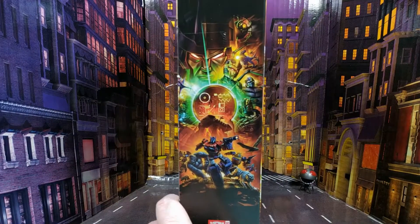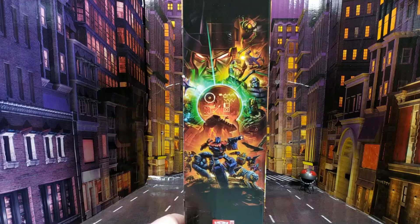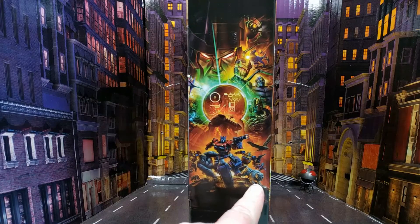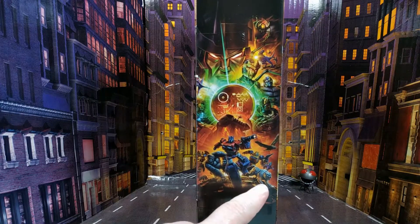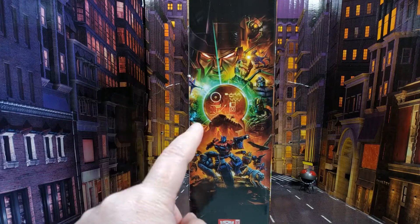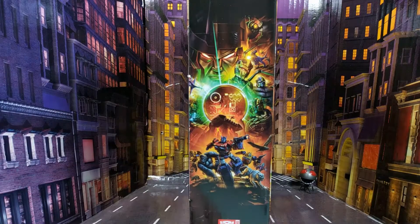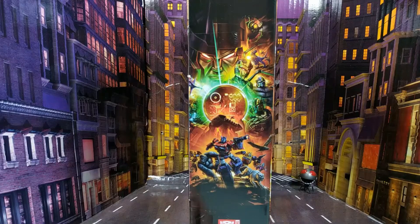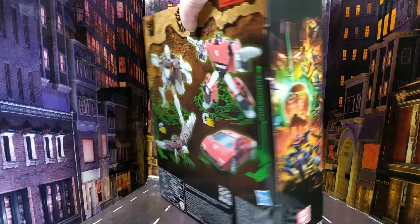We've got the golden disc thing on the side and I think we're nearly done. I'm still waiting on Tigatron and Rhinox as well — there's been a bit of a delay on that one. When I get it in I'll do a review, but I think we've got everything else now at this point.